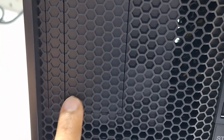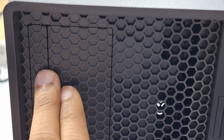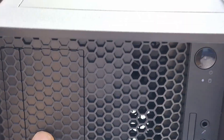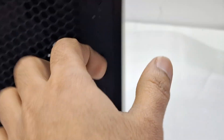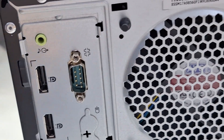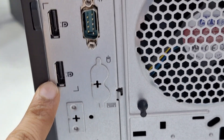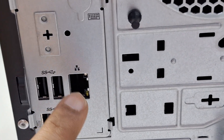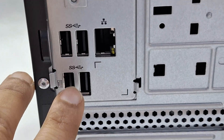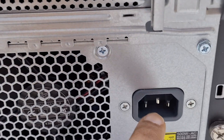DVD writer here, maybe we can upgrade. There are two partitions there for upgrade. Now we can see the backside ports: serial port, display ports, audio out, Ethernet, USB, and power supply.